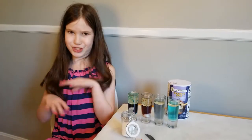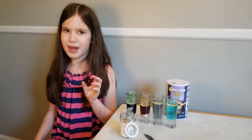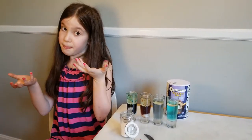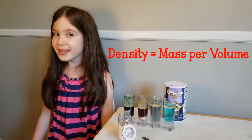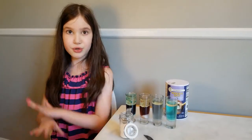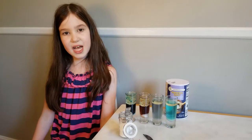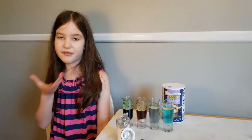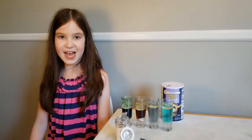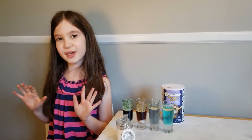Those science experiments were so cool! Let's see what actually happened in the first experiment. Oil and vinegar won't mix, so when you put oil and vinegar in the same jar, the oil will float to the top and the vinegar will sink to the bottom because it's more dense — another word for heavy. When it sinks to the bottom it'll touch the baking soda and make a huge chemical reaction, creating a gas called carbon dioxide. Carbon dioxide is the gas that you breathe out of your mouth, and it creates the bubbles which float to the top and pop.